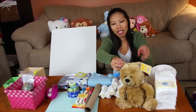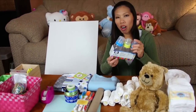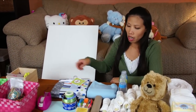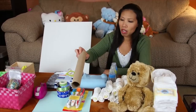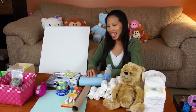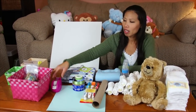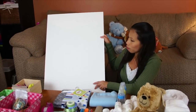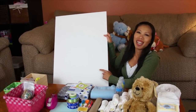He bought me the diapers — fifty diapers — and some stuffed animals, so cute. He got the baby bottle, the baby spoons, and receiving blankets. I'm gonna use some ribbons, a paper towel roll, a fleece blanket, scrapbook paper, tape, rubber bands, and scissors.